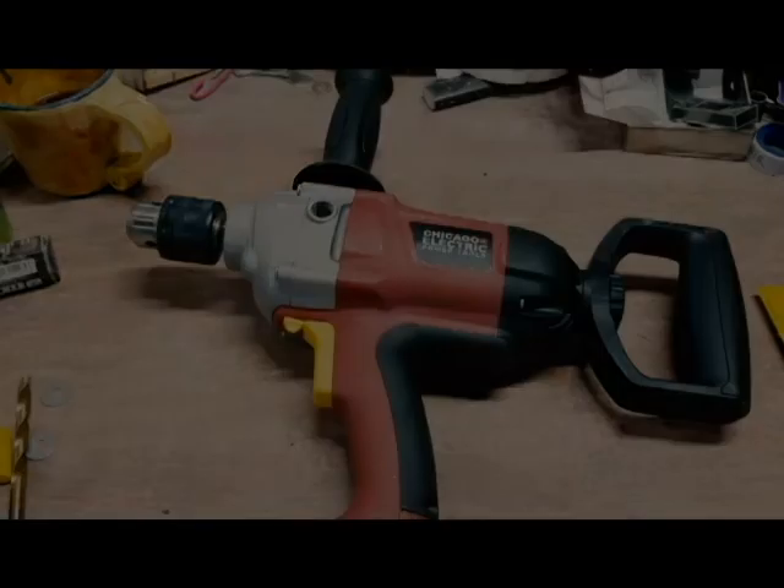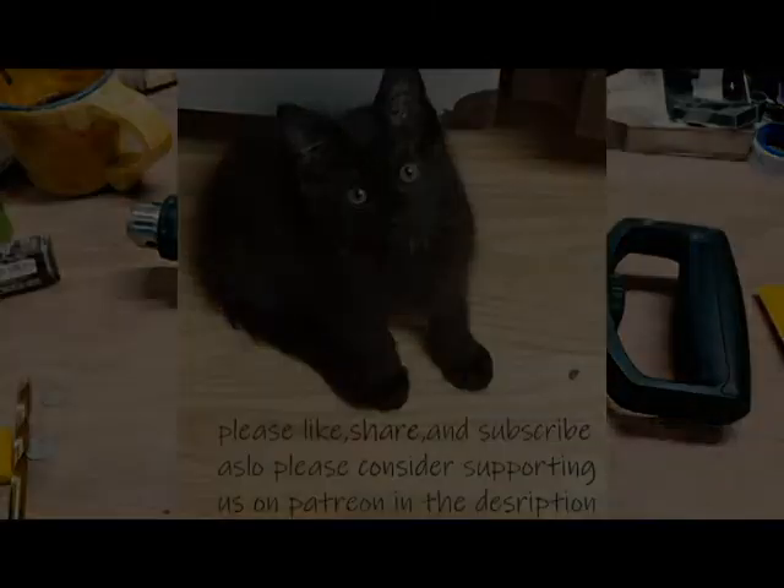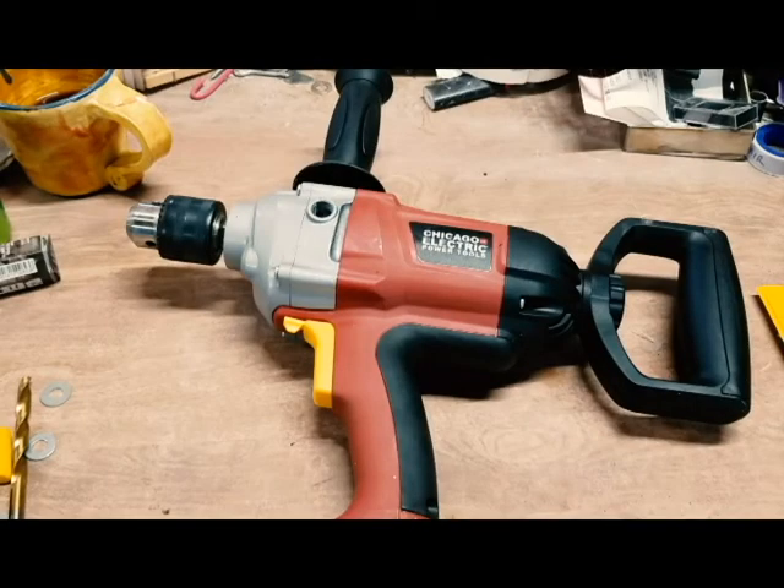Do remember to like, share, and give a comment below of other things you'd like to see me review. If you enjoy this type of video content, consider supporting us on Patreon. Thank you, have a wonderful day.